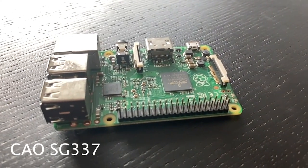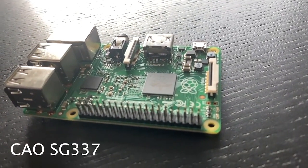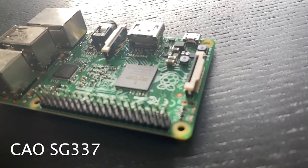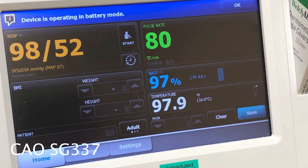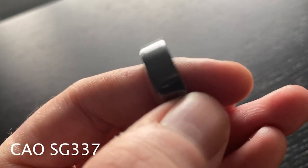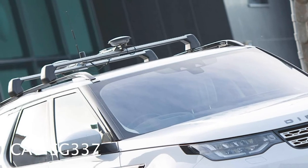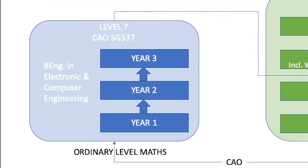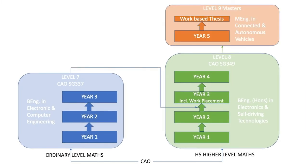If you are interested in technology or engineering but are not doing higher level maths, why not consider our level 7 in Electronic and Computer Engineering? This is a 3-year program that looks at the design and development of embedded electronic systems — the medical devices that keep us healthy, the consumer devices that keep us entertained, or the control systems that keep us safe on the road. You can then progress onto the level 8 in Electronics and Self-Driving Technologies, and from there to the masters. Check out the link below for more information.